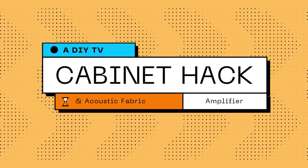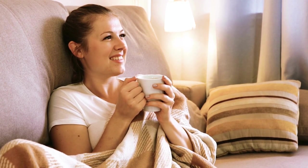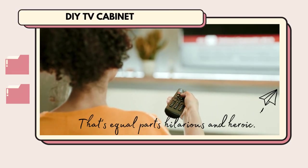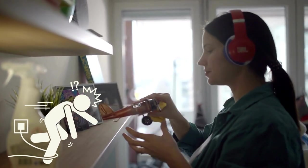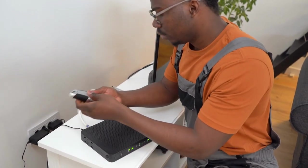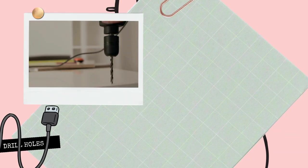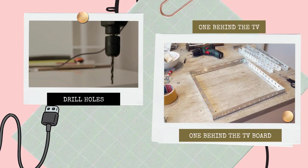A DIY TV cabinet hack and acoustic fabric amplifier. Now we'll embark on an adventure in cable conquering and speaker hiding with a DIY TV cabinet that's equal parts hilarious and heroic. Cables strewn about your living room turn your oasis into a dust-collecting chaos zone. But fear not — we shall vanquish these unruly wires with a TV cabinet that laughs in the face of cable clutter. We'll start by drilling two holes in the wall — one behind the TV and one behind the TV board — transforming your drywall into a secret passage for cable management.